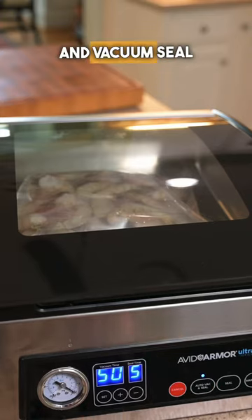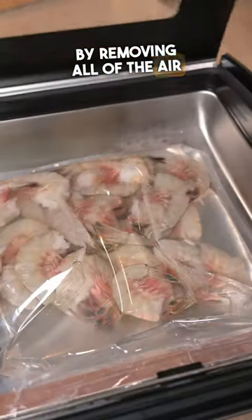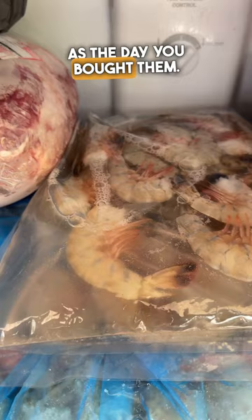We're going to go ahead and vacuum seal up this bag to get all the air out of it. By removing all of the air and combining that with salt water, this helps preserve those shrimp. Then just take this bag, put it in the freezer, and your shrimp are going to stay as fresh as the day you bought them.